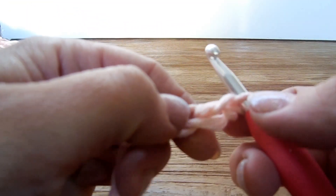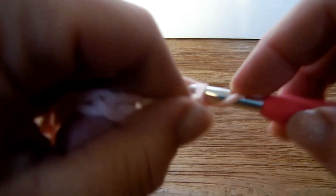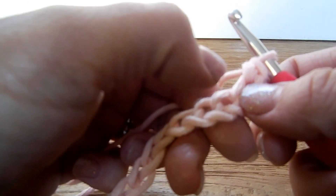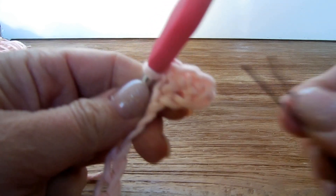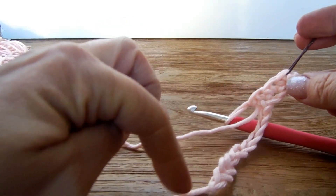Then we're going to start with a single crochet in the second stitch from the hook, and then single crochet in every stitch along the chain, and I will see you at the end. Don't forget to use your markers — they are very easy. Place your marker on the first single crochet, then single crochet to the end.